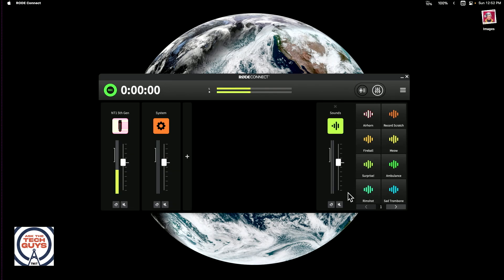There are also some additional features — I'm not sure why — like an air horn and other sound effects. I guess the idea, since Rode is really focused on podcasters, is that this could be your little software mixer for when you want to make a podcast.